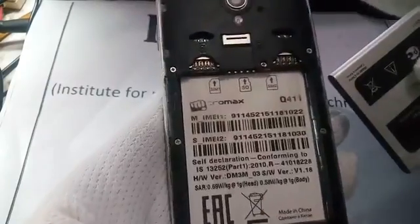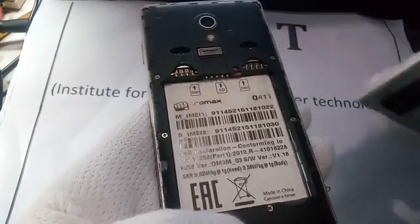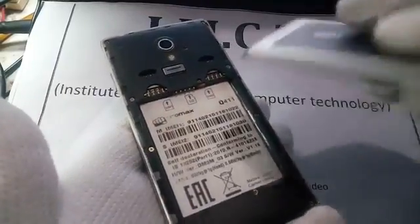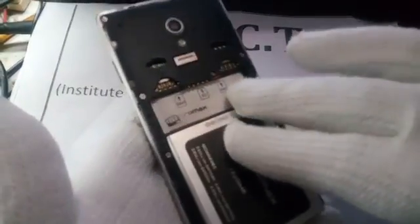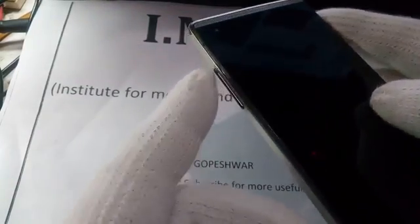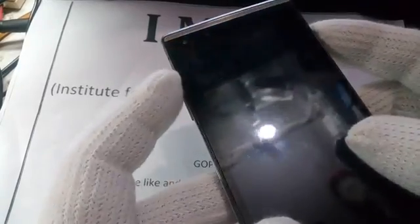Hey guys, welcome back. Today we are trying to hard reset the Micromax Q411 with the help of key combination. First of all, you need to remove and insert the battery. Now press volume up and power key together.